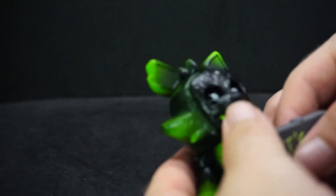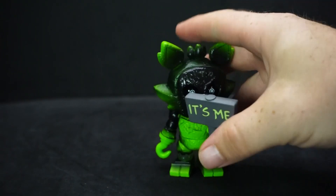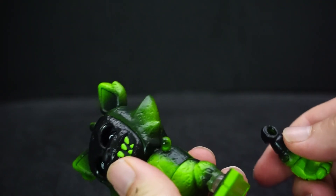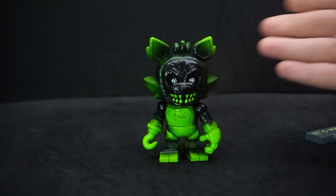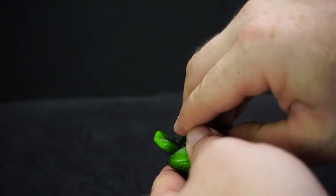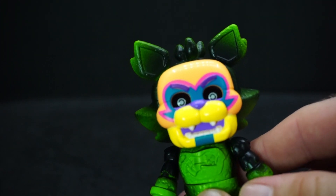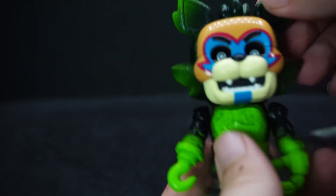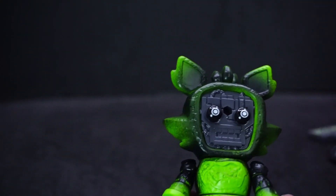Why does he have that sign? I don't know — that's more of a Golden Freddy thing, isn't it? Anyway, you can take the arms right off because, as shown on the back of the package, you can mix and match with other figures, which is cool. I do have a couple of pieces next to me — I have Freddy here. Those eyes look great with that mask. It looks cool with the regular Freddy, or Glam Rock — not bad!